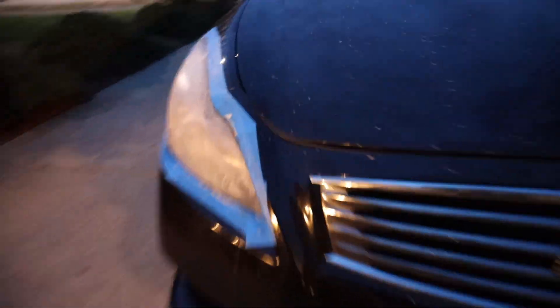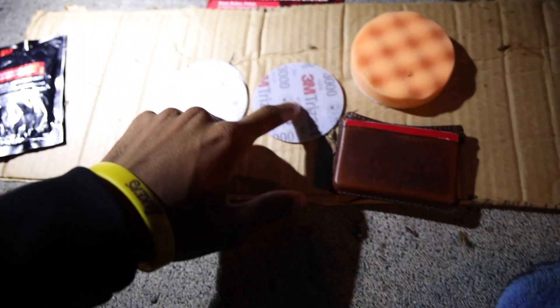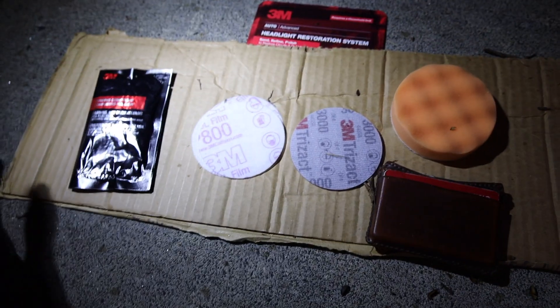So we're finished with 500 grit — it's going to look like that. We'll go ahead and wipe it off. The next thing we're going to do is basically just go in order: so we'll do 800 until it feels smooth, 3000 until it feels smooth, and then after that for this kit, you put the compound on the headlight.